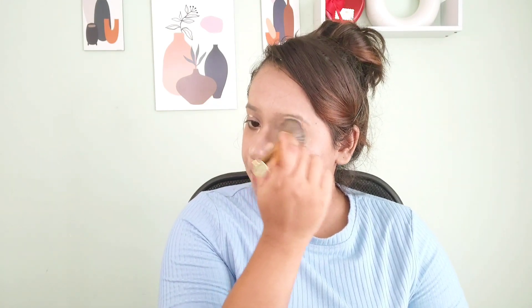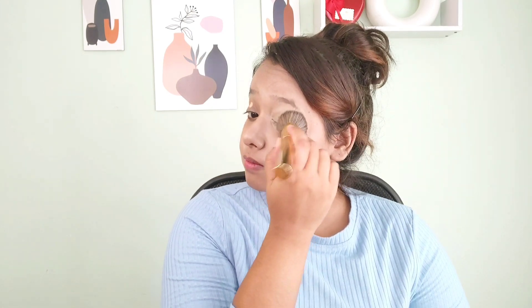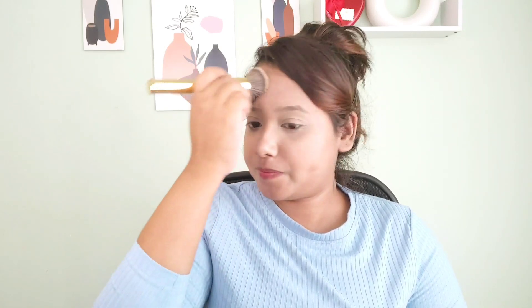I'm precisely blending this concealer around my eyes in a circular motion so it doesn't spread here and there, and I get proper coverage. You can see how perfectly it's covering the dark circles. I haven't used a corrector, that's why I'm blending out the concealer — you can see the result on camera itself.